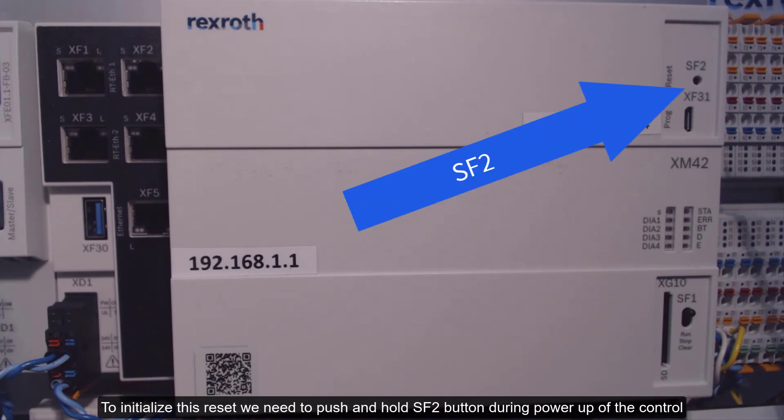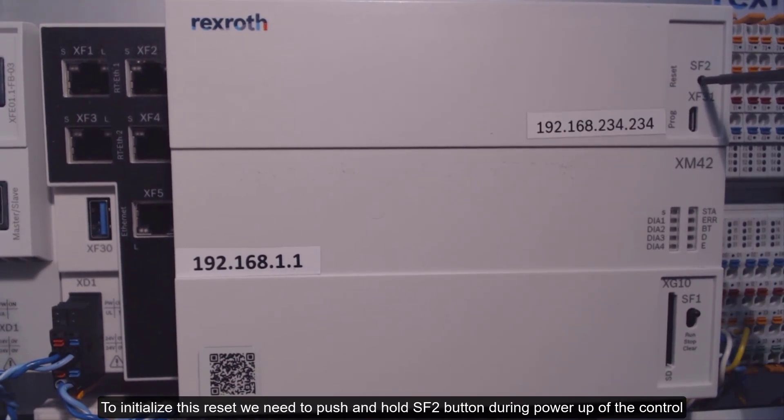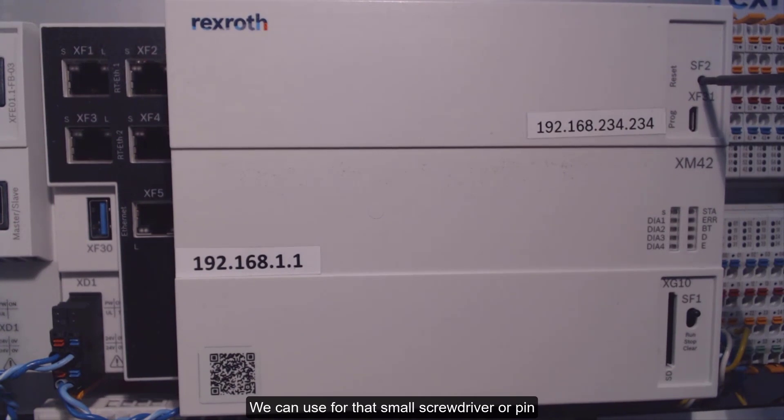To initialize this reset, we need to push and hold the SF2 button during power-up of the control. We can use a small screwdriver or pin for that.